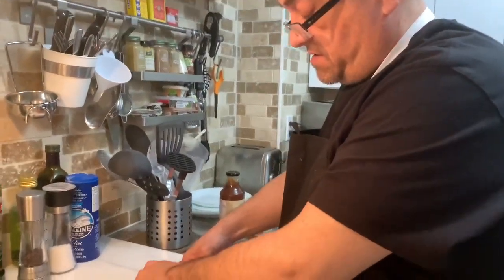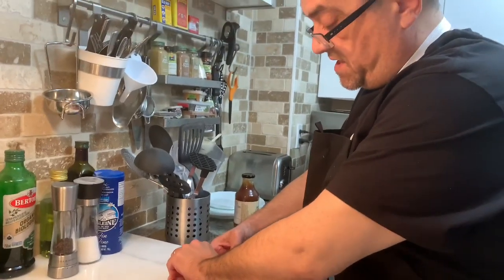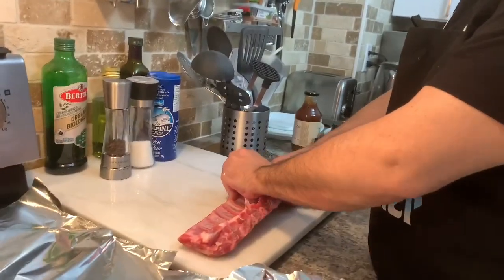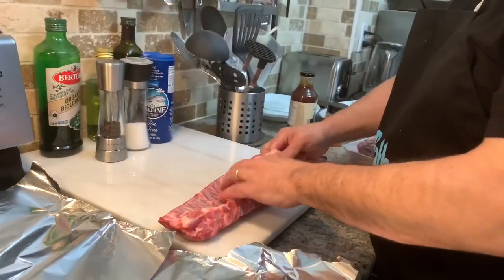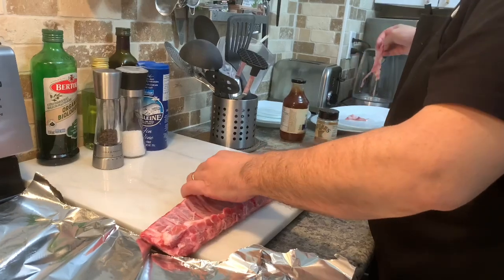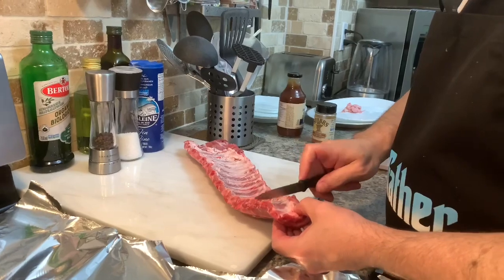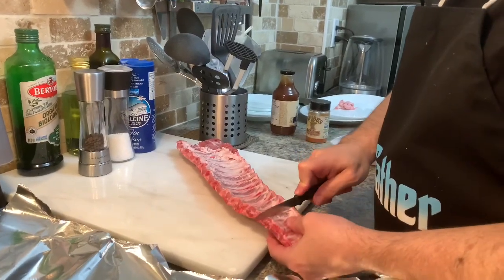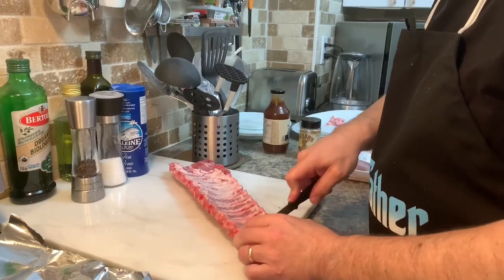We're getting these back ribs ready for seasoning. We'll start by taking off this back skin from the ribs, because it's tough and nobody wants to chew that. We'll do a little cut on each rib so the seasoning has somewhere to go.